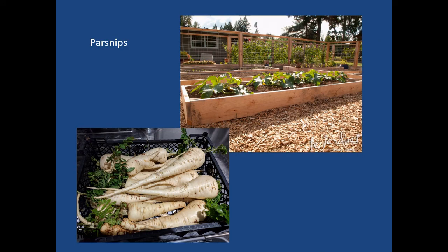Parsnips can be grown in raised beds — another root crop that penetrates deep in the soil, so it's nice to not have rocks. You can see that one parsnip in the picture must have hit a soil clod or a rock and split into multiple fingers.